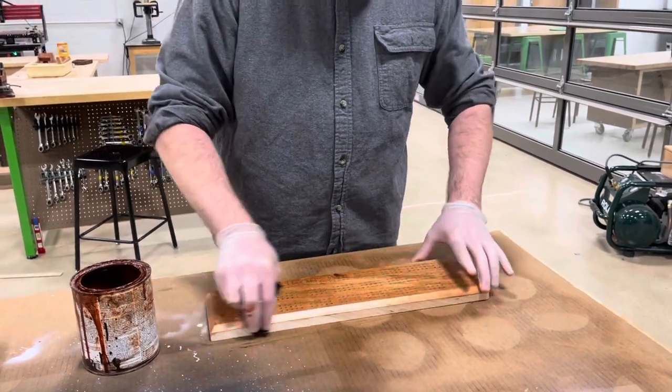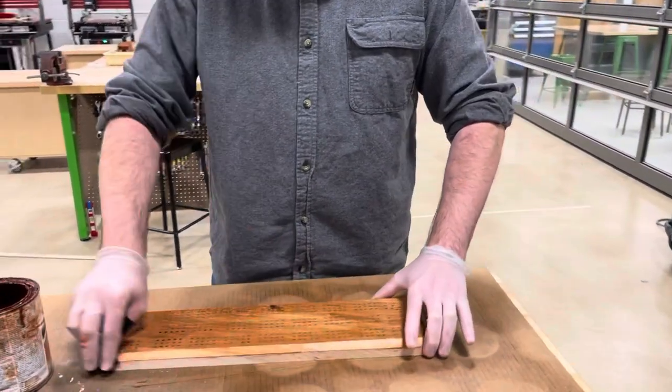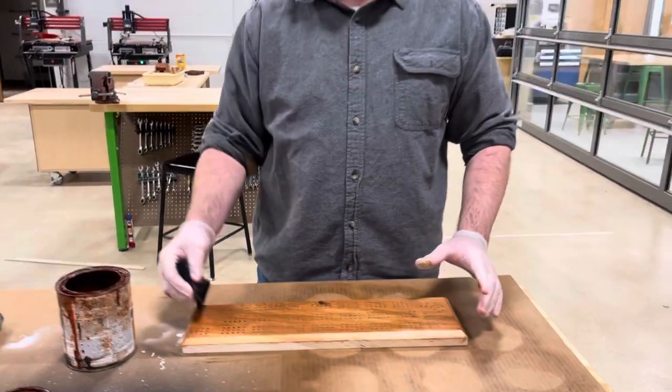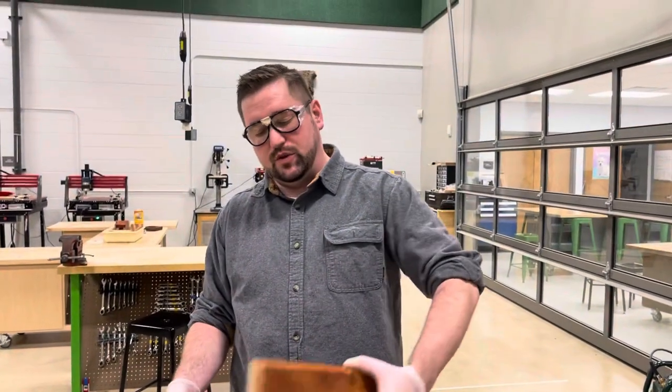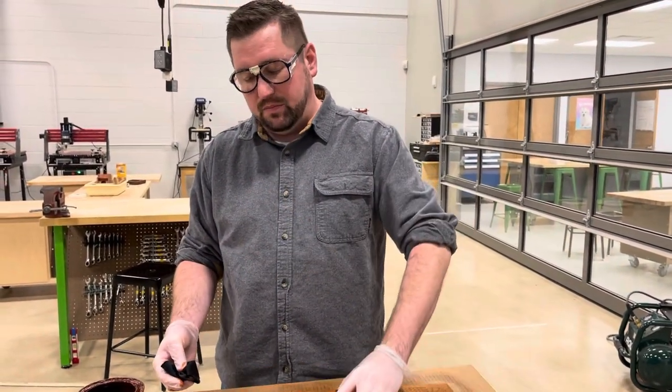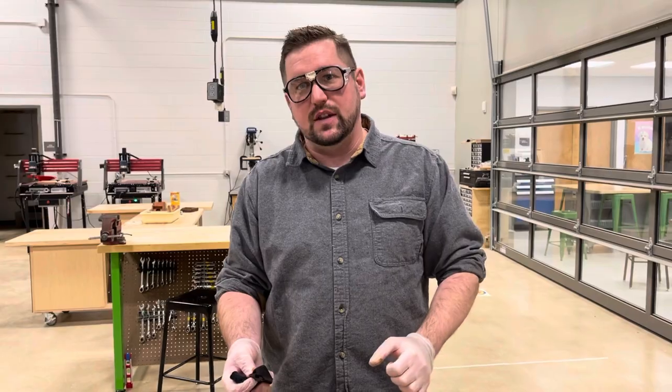Mr. Harris, what do you suggest for the back of a project — should you stain the back or keep it natural? It really depends on the project. If you're doing something like the cribbage board where it might be picked up and looked at, you could stain the back. But like the clock, where it's going to be against the wall and no one's ever going to see the back, you don't necessarily have to stain it.